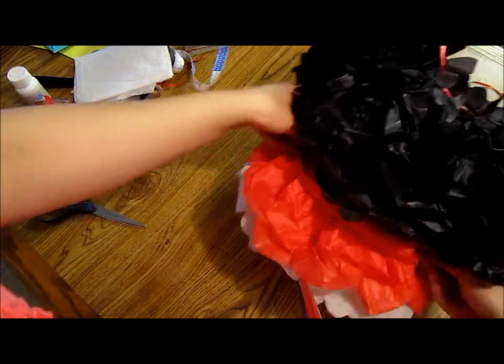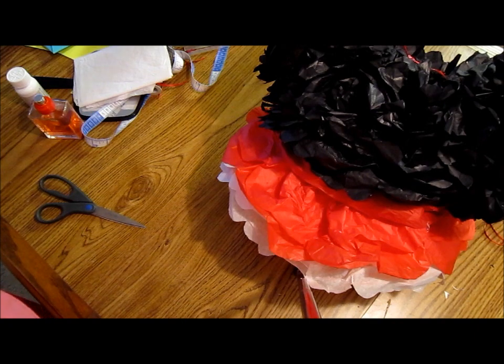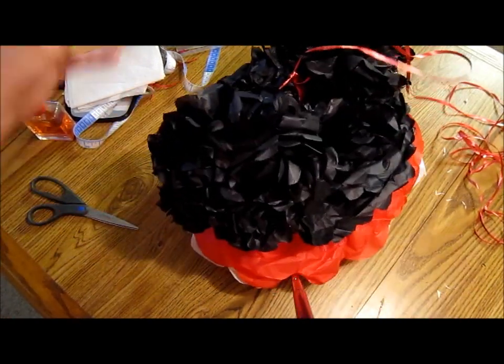Let's make it all pretty like that. Now I'm going to fluff it up, and I will show you when it's ready so we can start with the bow.